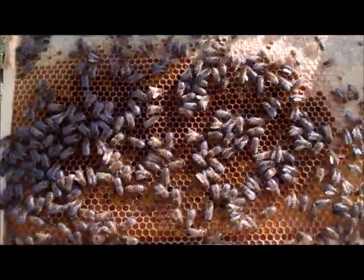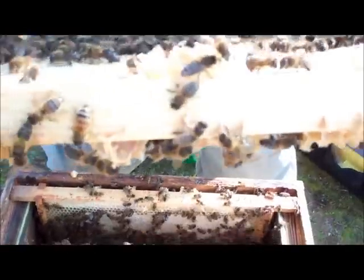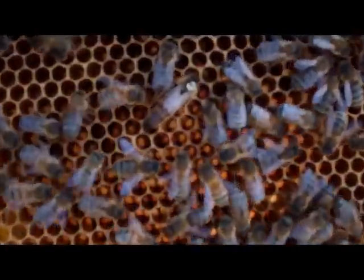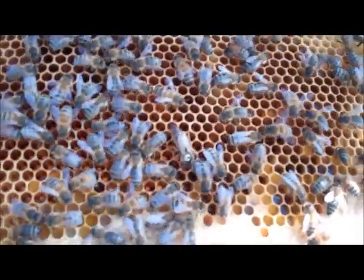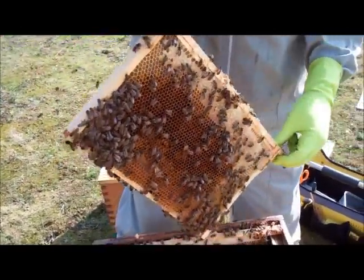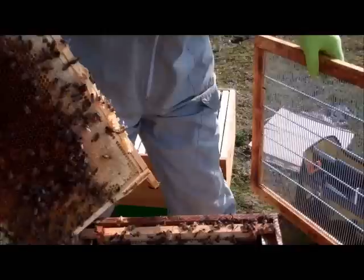Again there are eggs in this frame. Okay, and here's the queen. So on the second frame we've been able to successfully find the queen. What we need to do now is to make sure that she goes into the commercial brood box.